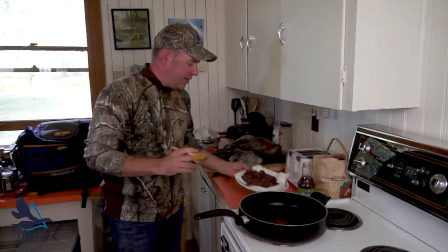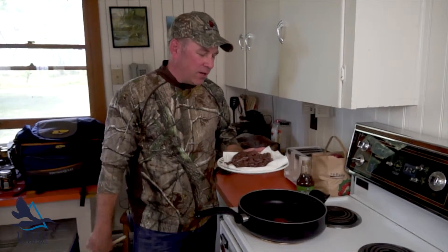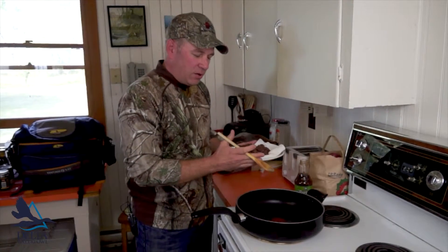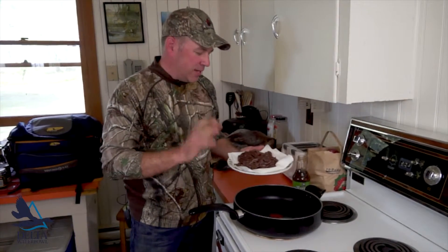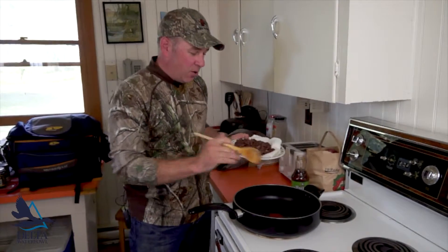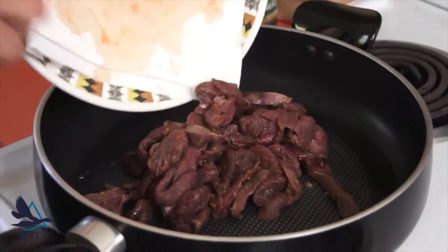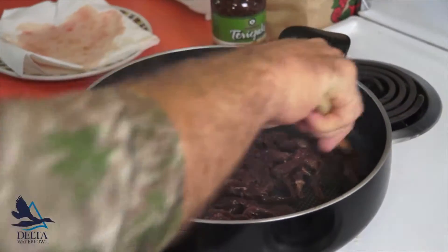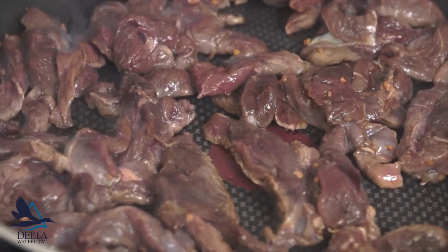Here we are at the stove. We've already got this beautiful duck breast that's marinated. The trick — drain the marinade, because we're going to sauté this in a wide pan, really really hot, with a small amount of oil. The secret is a hot pan, lots of surface area, no marinade in here whatsoever. Wait for it to smoke and you want to hear that sizzle.